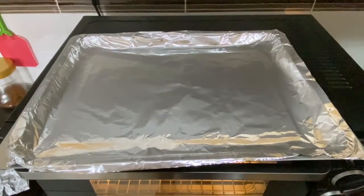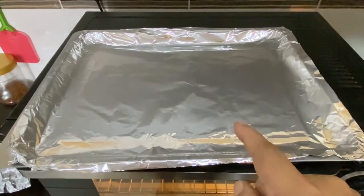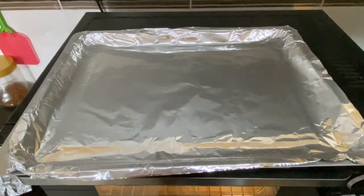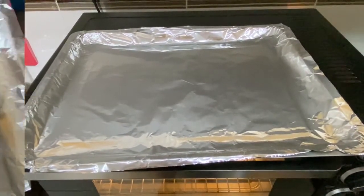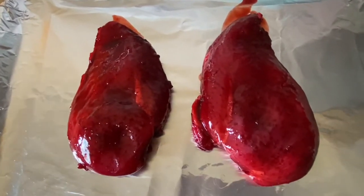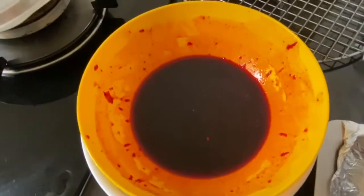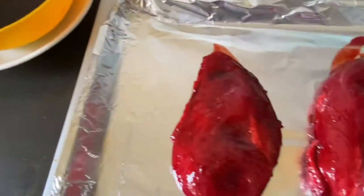Today is the day we're going to roast our char siu chicken. First, make sure you cover your baking tray with foil because the sauce will stain it badly. Heat up your oven to 200–210 degrees centigrade. Place the chicken on the foil-lined tray and put it in the oven to bake for 25 minutes.